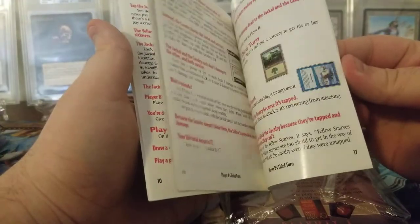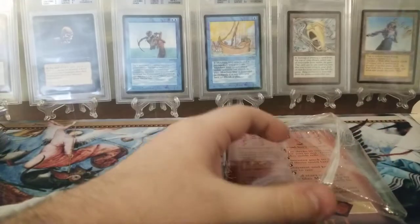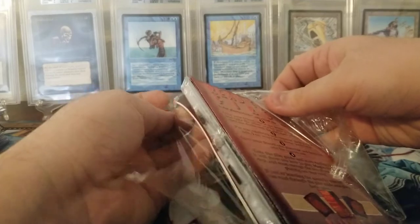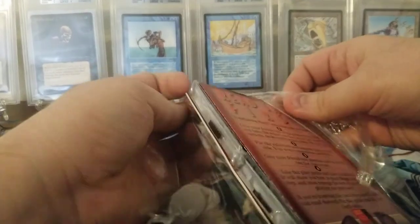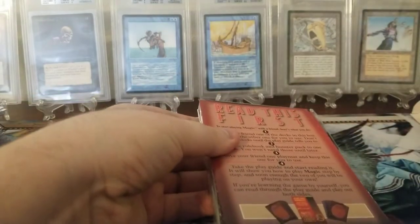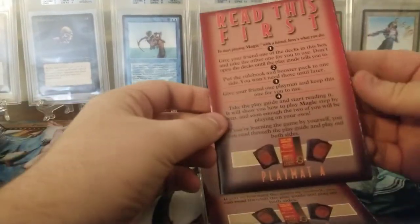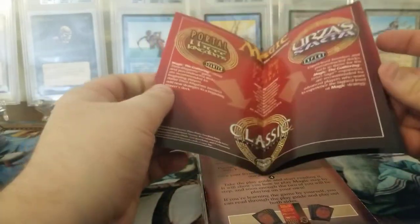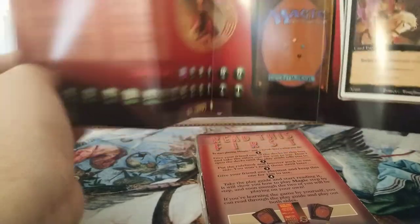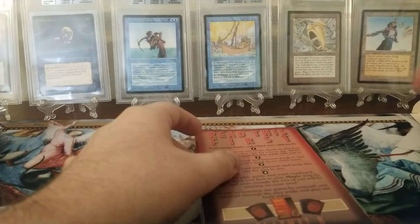So we have a player's guide — if you don't know how to play Magic that might be useful for you. As someone who does know how to play Magic it's not very useful for me. This is what they want you to do — this is the play mat, it's kind of cool but not necessary.